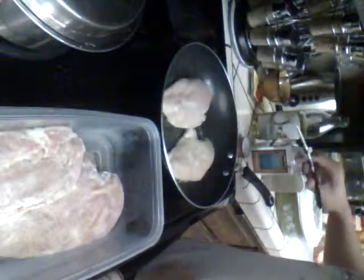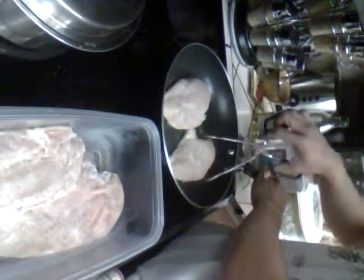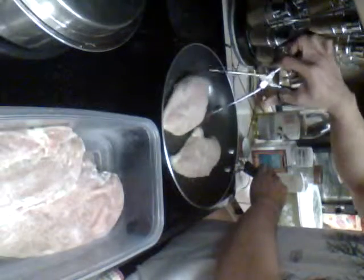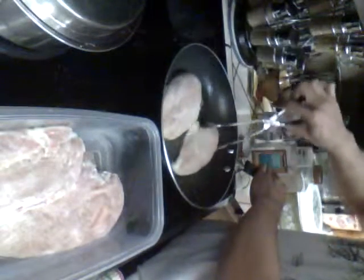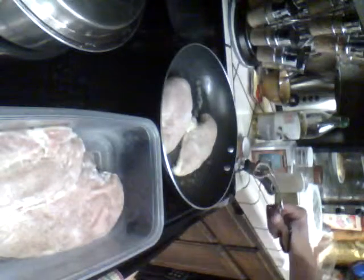Now, as far as the skillet, it's always good to get a non-stick — the best way to use it. That way, the food doesn't stick, and I find it a little bit easier to work with too.